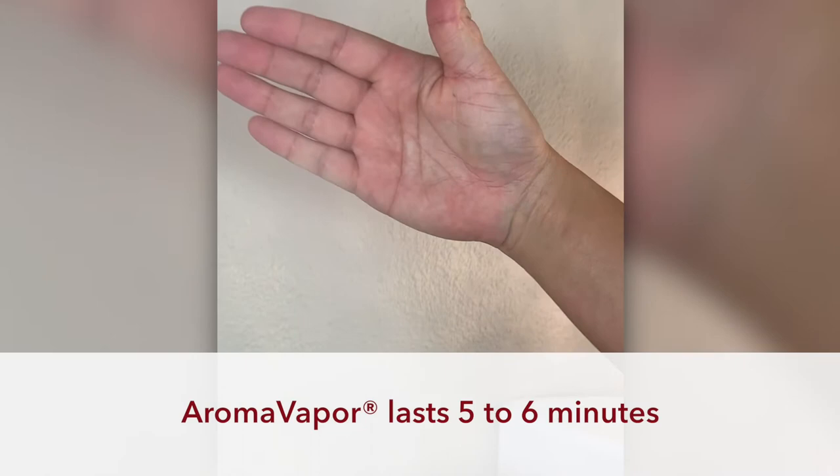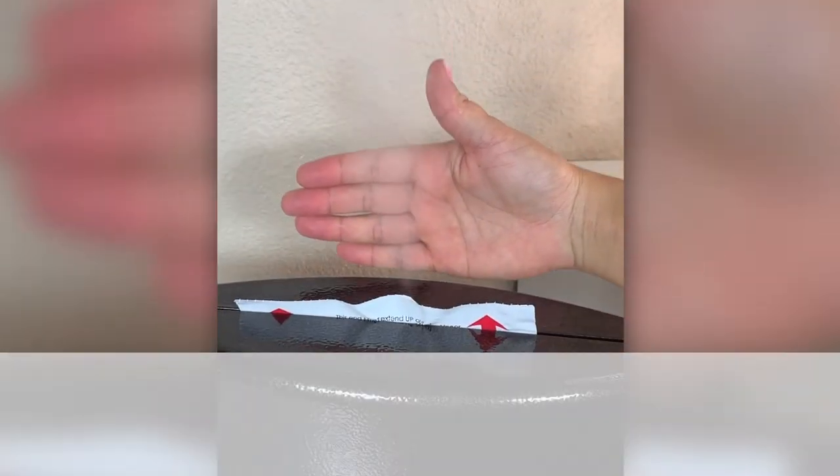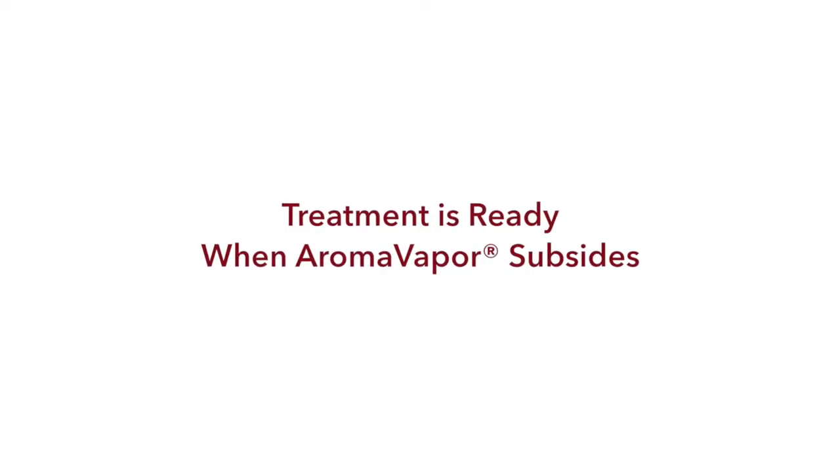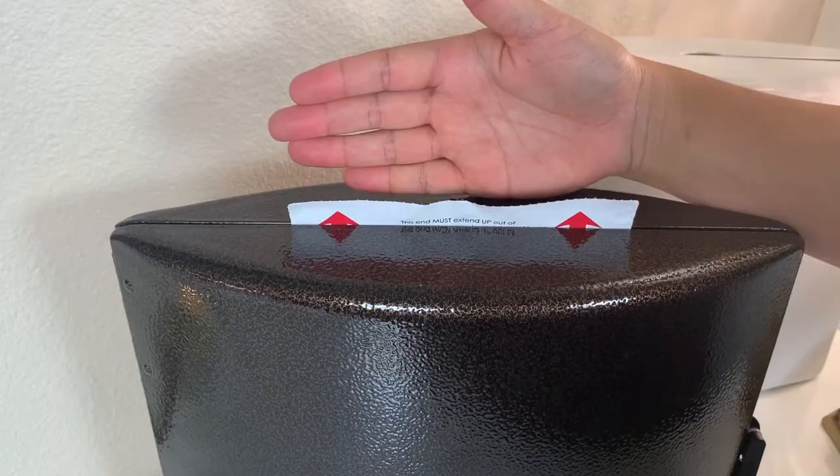The aroma vapor will last approximately five to six minutes while seamlessly diffusing the aromatherapy you have chosen for your service. When the aroma vapor dies down to this point, your treatment is ready.